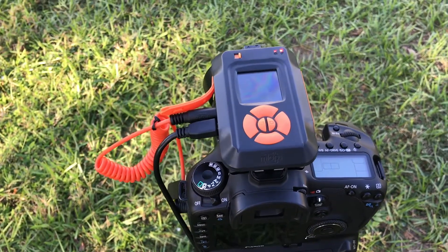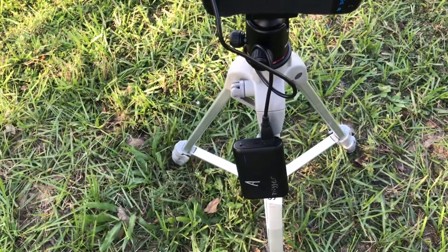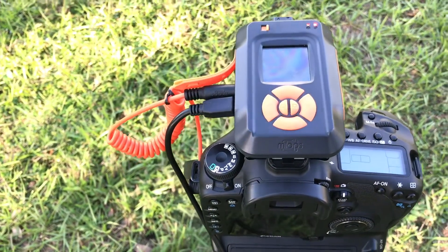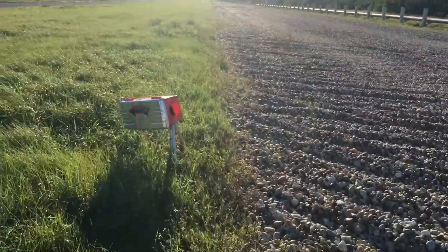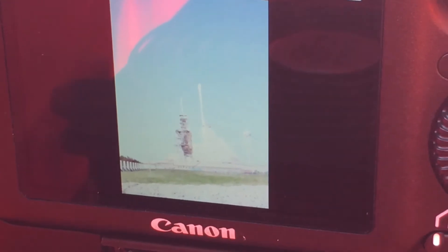Another awesome convenient feature of the Myops Smart is the ability to charge it externally with a smartphone charger. Say you forgot to charge it before you left or you're running low on battery — just plug it in and it still works while you're charging. So just after the launch, checking out the remote images — beautiful. I love this trigger.